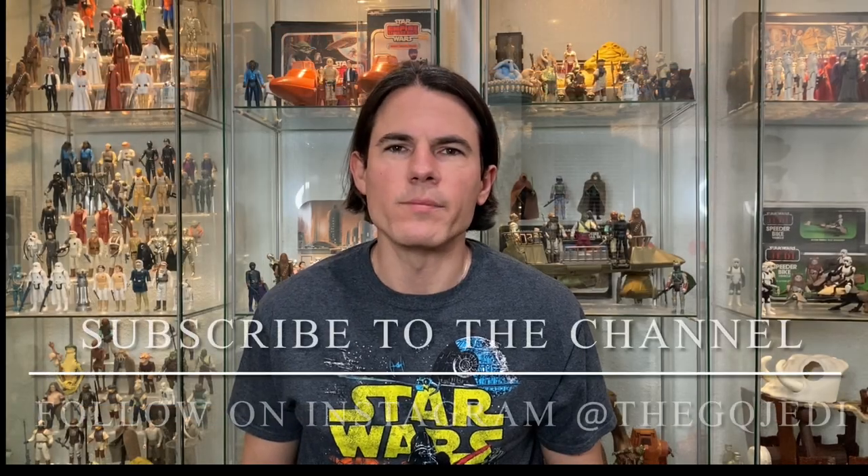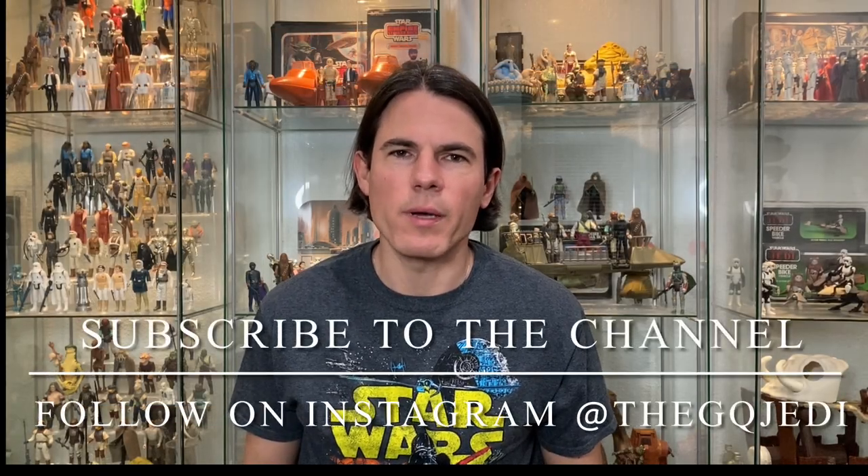Hi guys, welcome back to the channel! I'm the GQ Jedi. If you're not already subscribed, blast the subscribe button down below so you don't miss any valuable Star Wars content. Today I'm back with an exciting video — normally I'm unboxing action figures, custom figures, some kind of collector goodness.